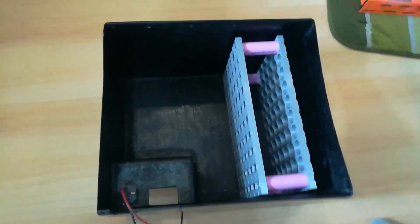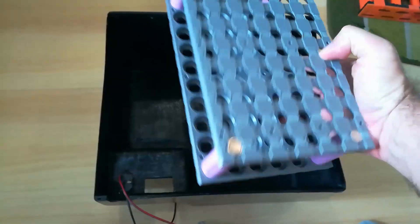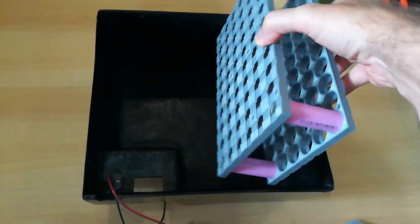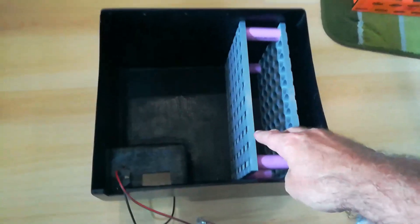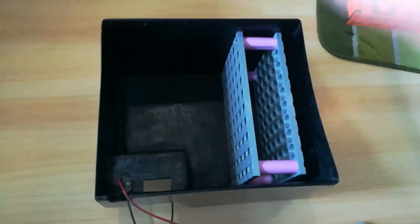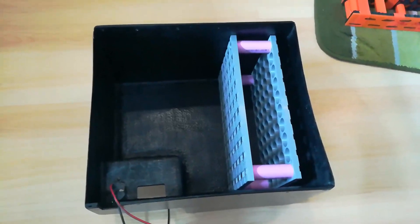Re-engineer this, redo the fiberglass, and we can start to play around. I'll populate the build, get the cells bottom balanced, actually make a pack out of that, put it in the bike, and see how she goes. Signing off for now.